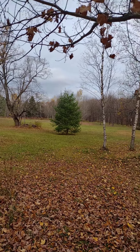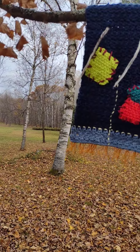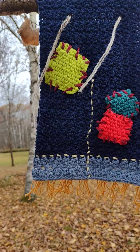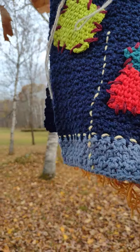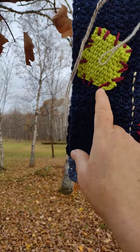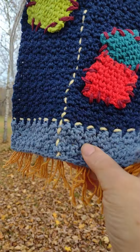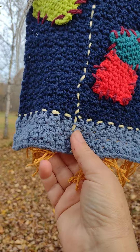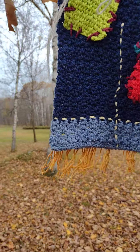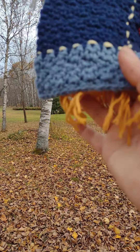Hi everyone, here we are outside. I want to show you the latest test pattern I did — it's called a Scarecrow Dish Towel and it's very cute. It's just one piece, and then you make patches using the waistcoat stitch I showed previously in my community tab. It's made to look like a pair of pants with patches, and then you put fringes down here so it looks like straw — like a scarecrow.